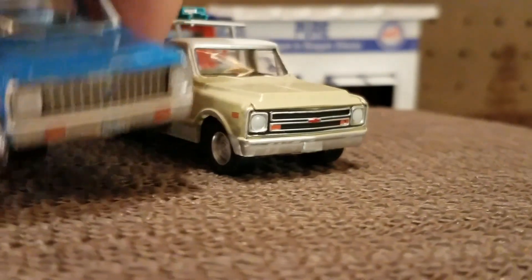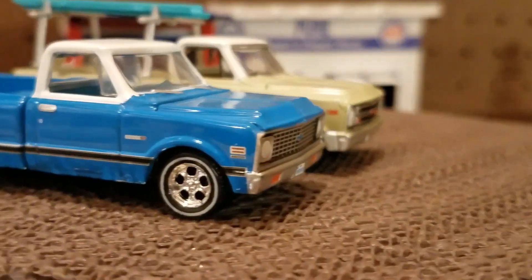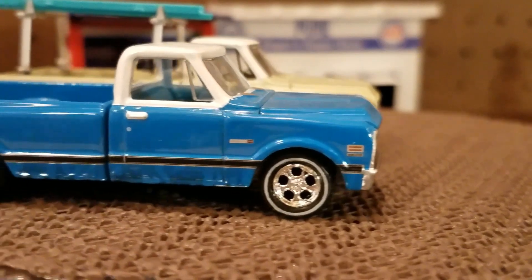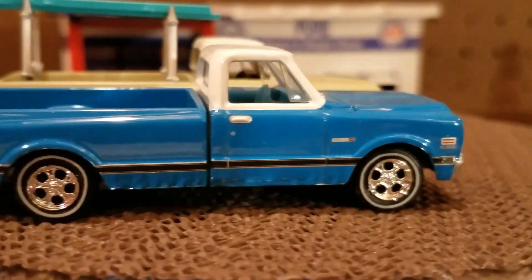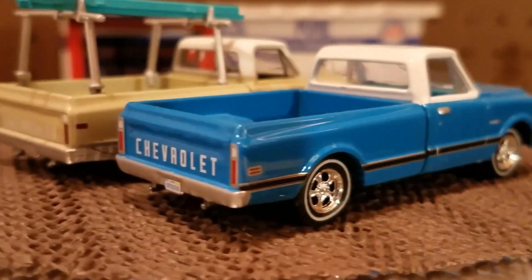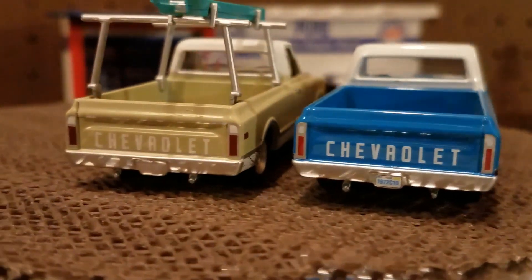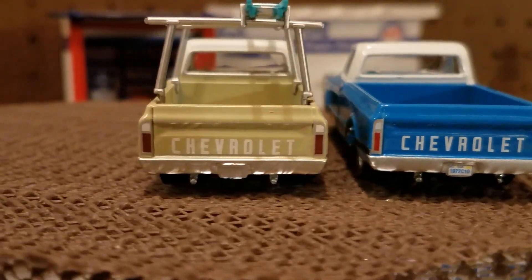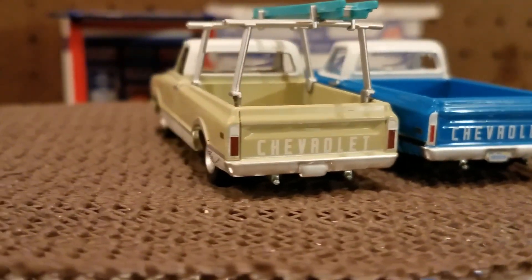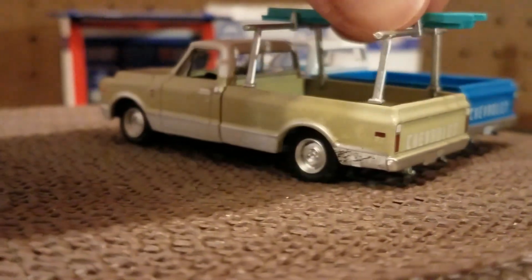You can see the front end — they've changed to different years. Not too much change in the back, as far as the bed goes. Mainly the front. That was pretty typical of Chevy and Ford — they'd change something a little different.